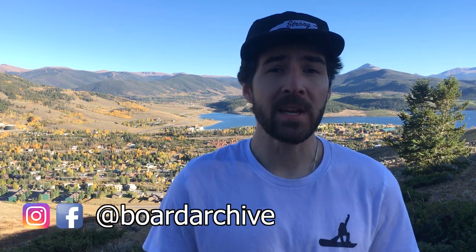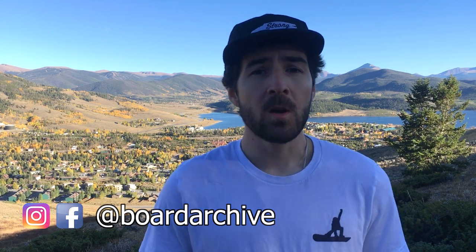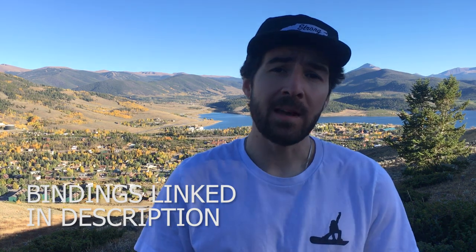Thanks for watching guys, I hope that this video helps you out. If you want to check out this binding in a little more detail, or some other bindings that have adjustable heel cups, check the description — we'll have a link down there for you. All Union bindings, even their entry-level bindings, are going to have an adjustable heel cup as well as a lifetime warranty.